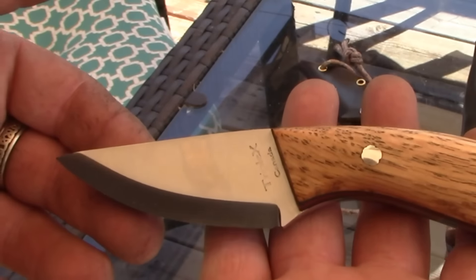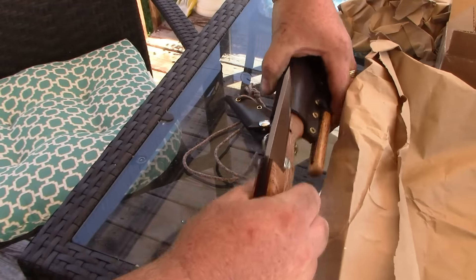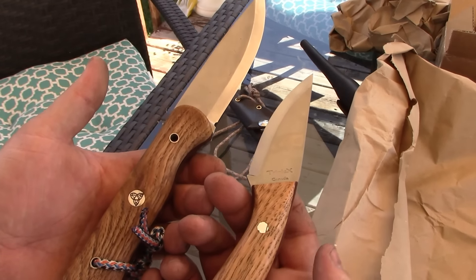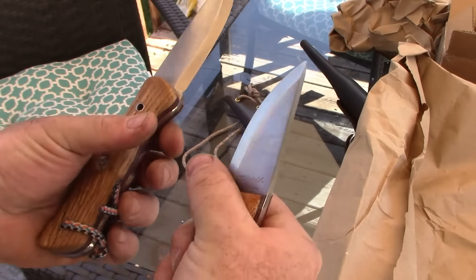Look at that — how nice is that? Red liners to match. Let's get his big brother out here. Look at these — how nice is that? That is freaking awesome.